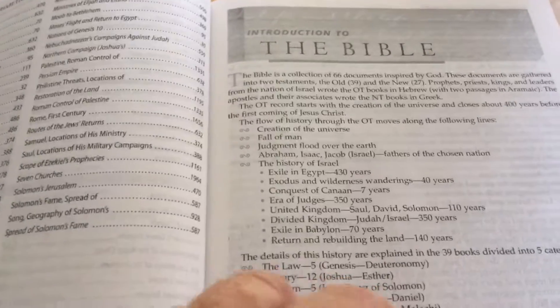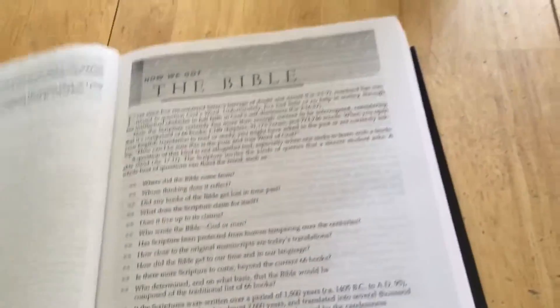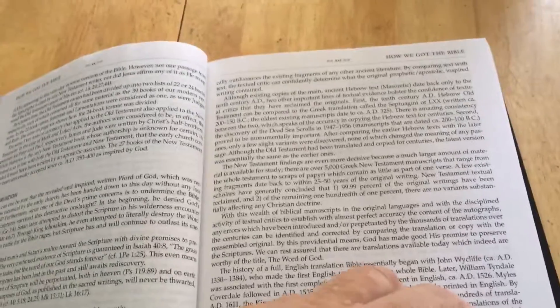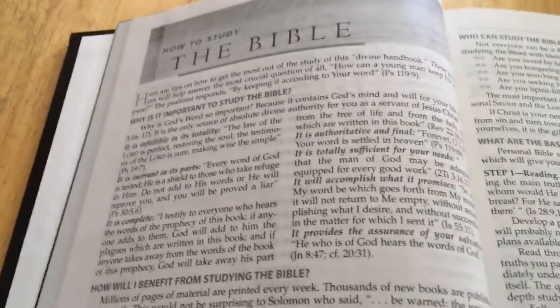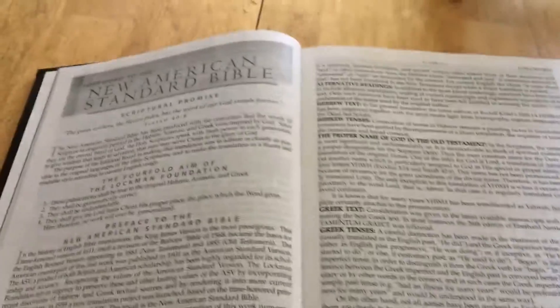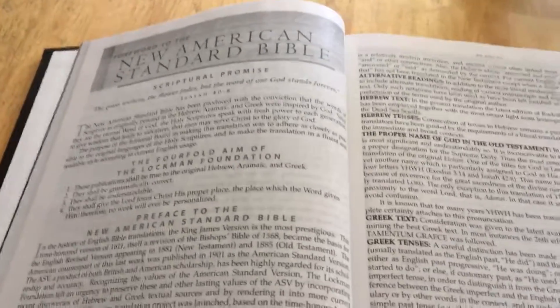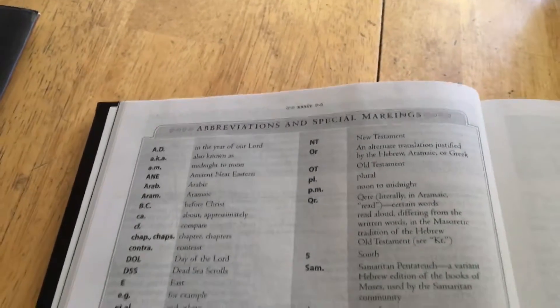There's an introduction to the Bible — I highly recommend you read that. Then there's how we got the Bible, how to study the Bible, and an introduction to the New American Standard. If you don't know anything about the New American Standard, it would be highly recommended to read this section. And then you have abbreviations and special markings.